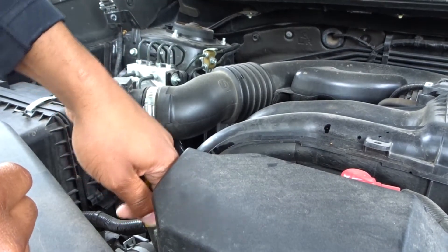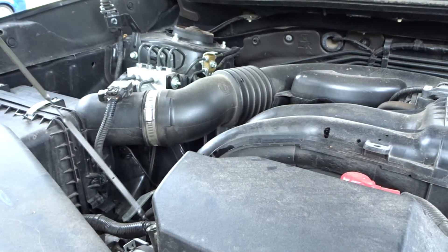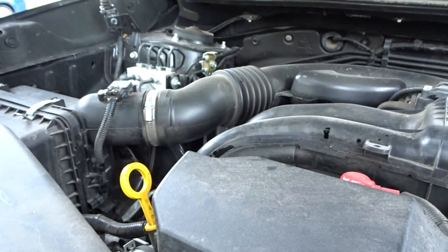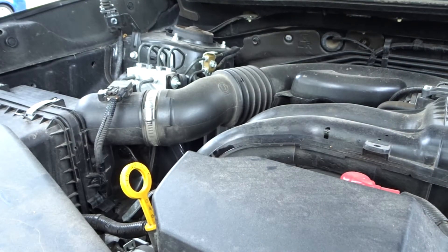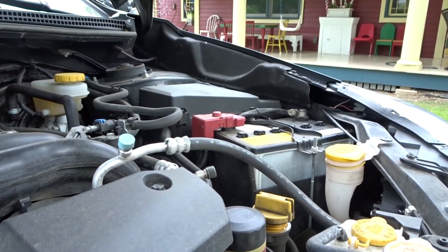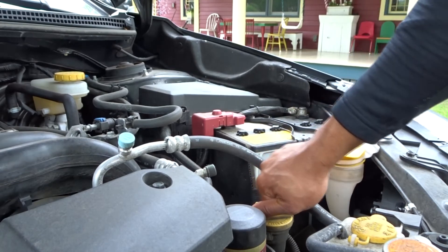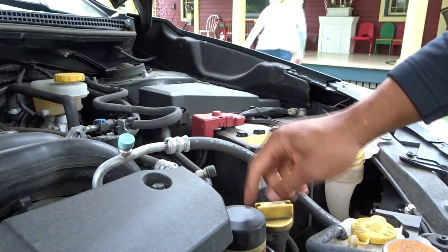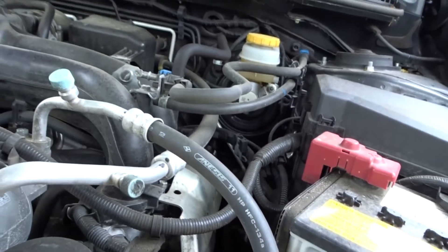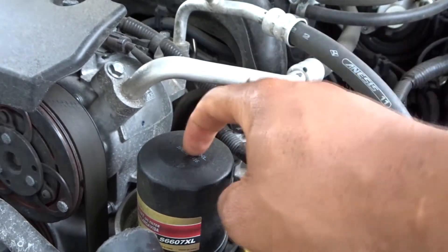We're now exactly where we need to be — between the two lines. Make sure your dipstick is clean and don't forget to put the cap back on, because that could cause a lot of problems. This vehicle also has an oil filter right here, next to the fill cap. Sometimes it's good to change it, sometimes it's not necessary — it depends on the vehicle.